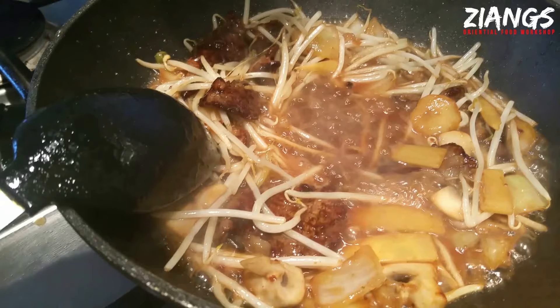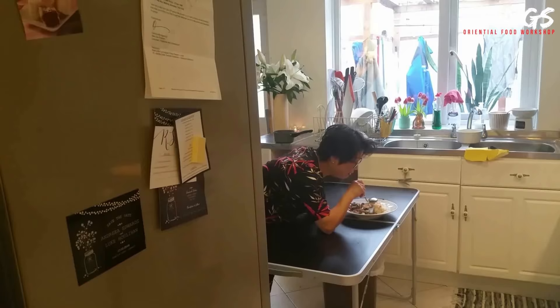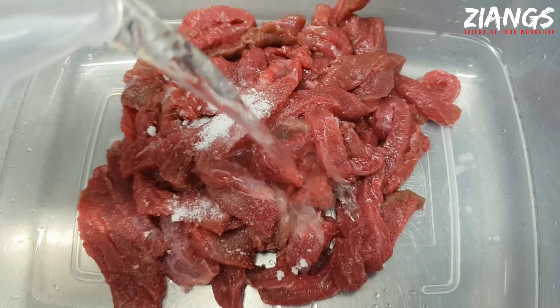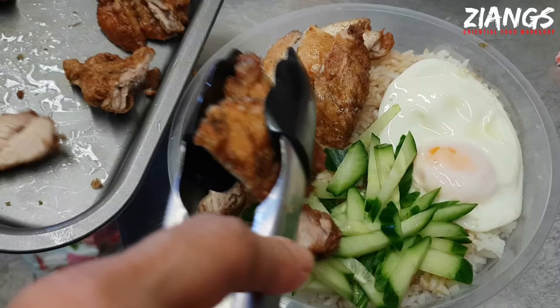Hello YouTube! I'm Chin and this is my mum Chew. Hello — if you're new to the channel, we teach you how to do Chinese takeaway food as well as traditional Chinese and Malaysian food at home.